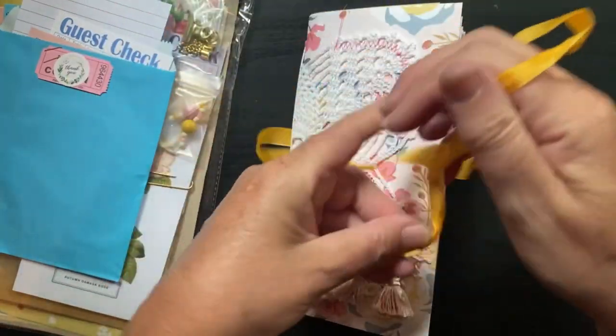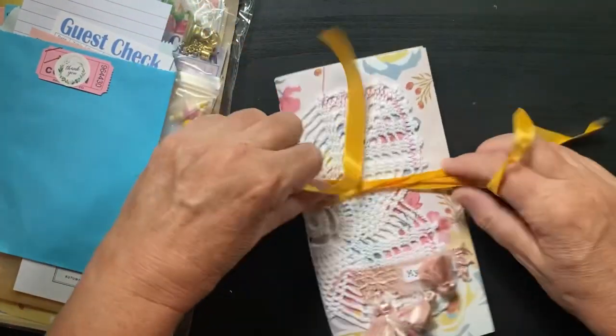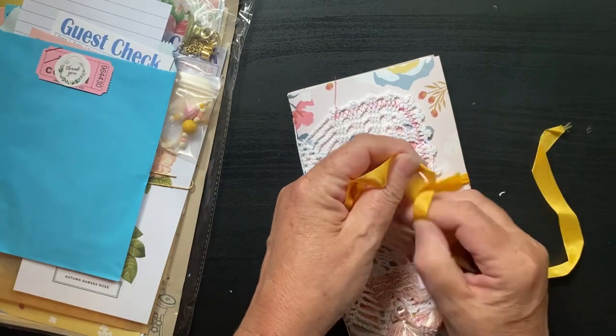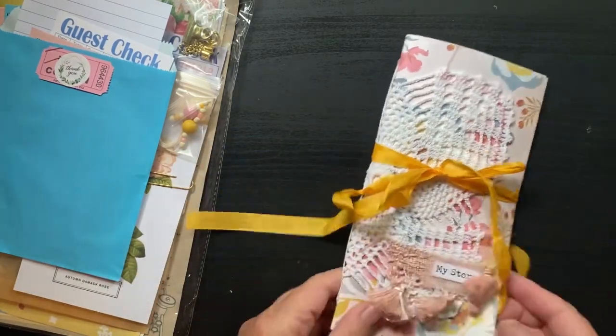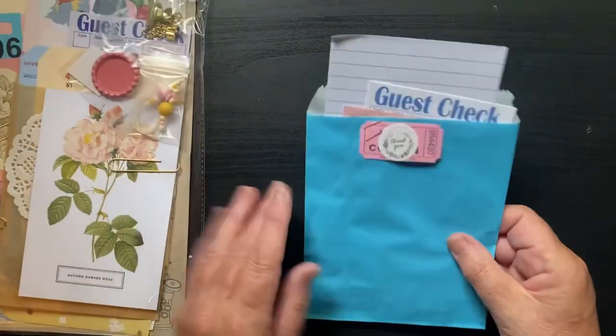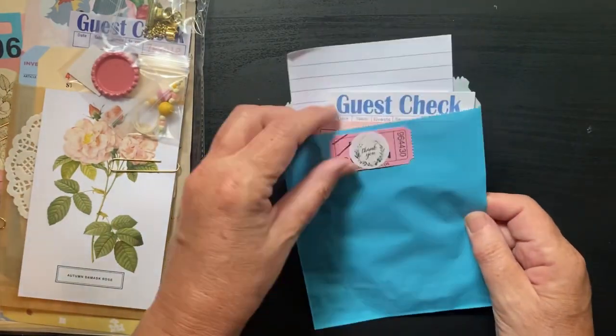I make things similar but I thought it would just be fun to purchase a kit — to decorate and not make the journal myself, and see how somebody else does things. I always think that's fun. And then we have this cute little ephemera pack.